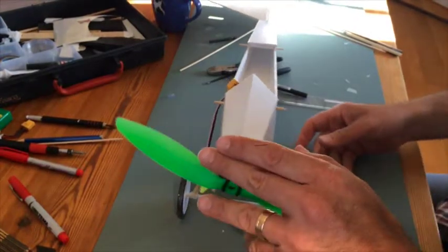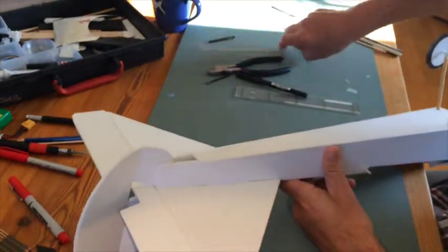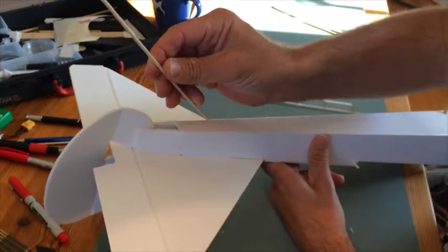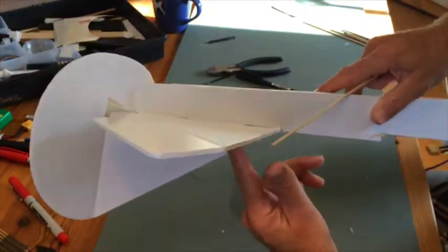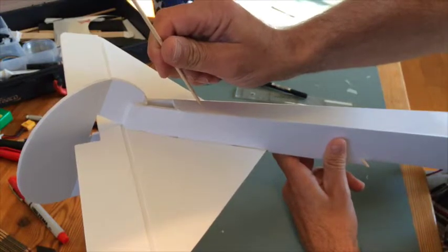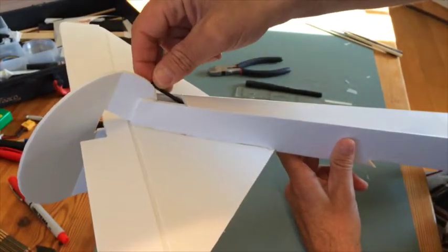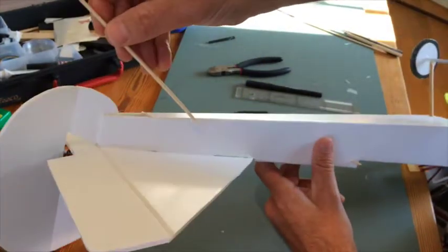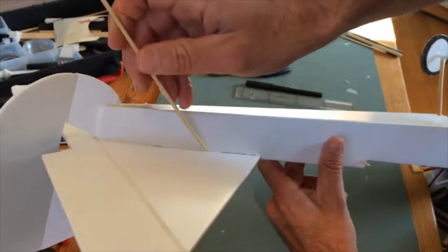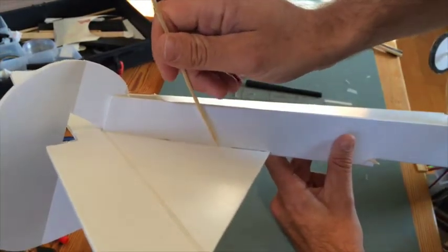The nice thing about this hobby is that you learn something new every time. For instance, now I have learned that I should have put in the tail skid before I put the tail assembly on, because then I would have been able to get some glue in there. Now I have to take something like a plastic stick and put it in there. What I want to do is use the pointy end and stick it in here somewhere so it goes up and pierces the stabilizer for some extra support.